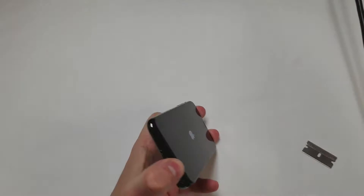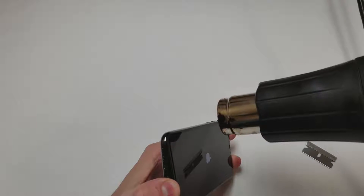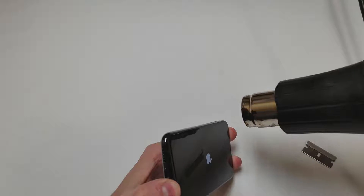Now we will move on to the left side. If the phone powers on while you're working on it, that's fine — just make sure to power it off before unplugging any of the cables.